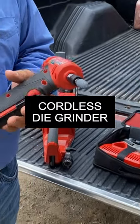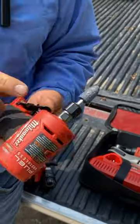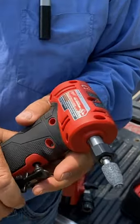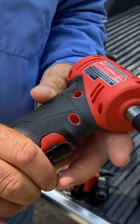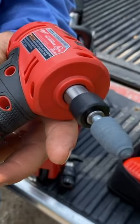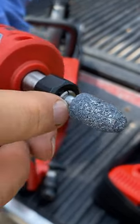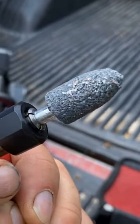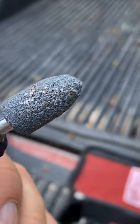This is a cordless die grinder. Where they really shine and where they're very useful is grinding in close quarters. It runs at high RPM and takes abrasive stones with a quarter inch diameter shank — that's what I have here.